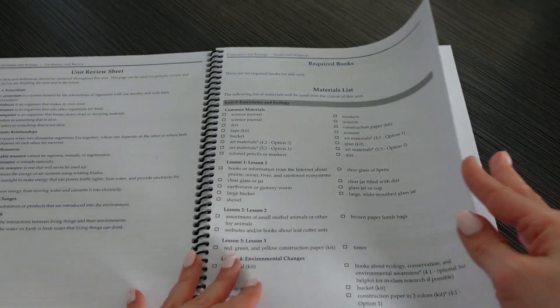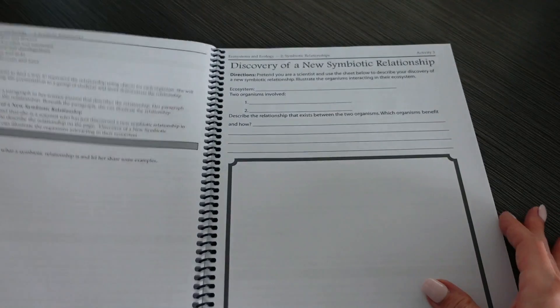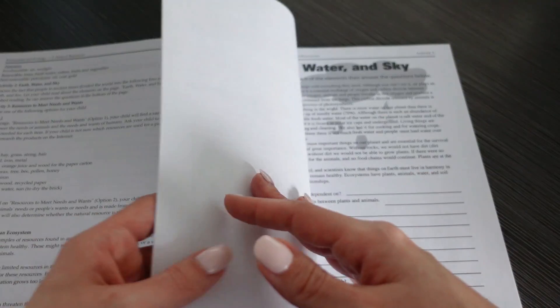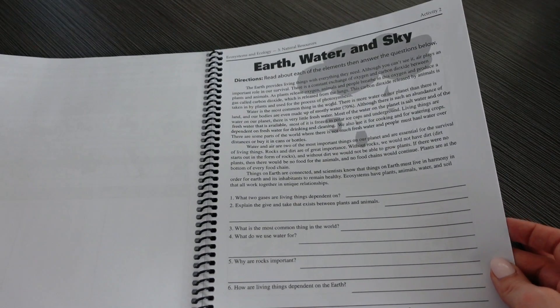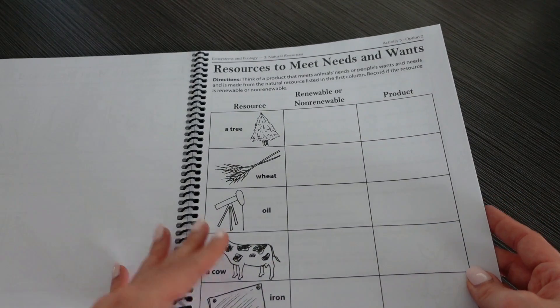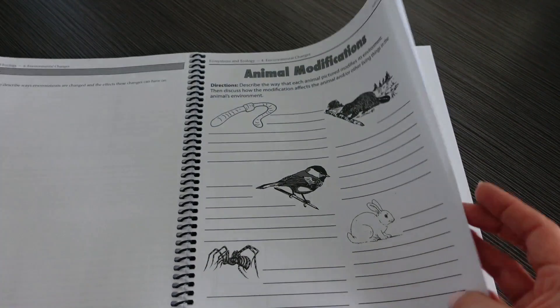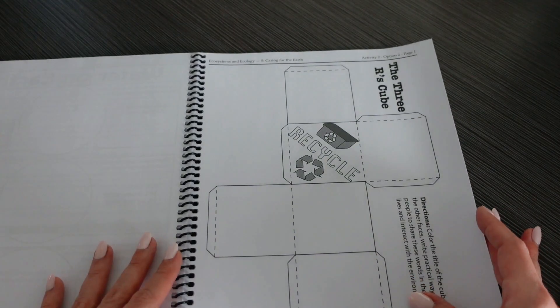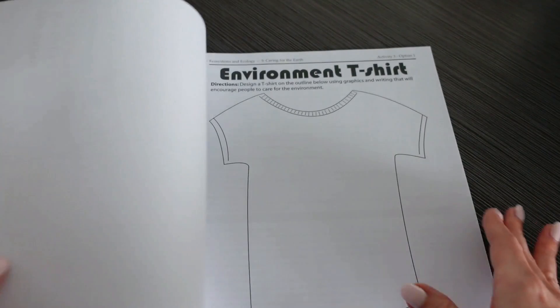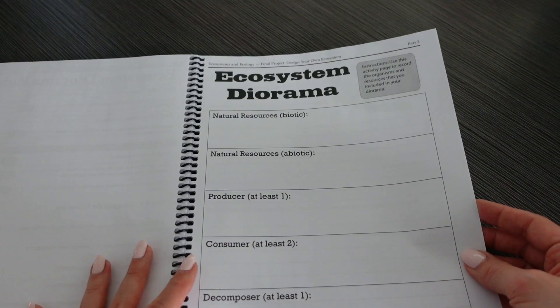We are talking about the different types of ecosystems, natural resources, what is renewable and non-renewable, the elements, earth and water, needs versus wants, different animal adaptations, observing an ecosystem, and fun activities about recycling and reusing. You can make an environment t-shirt, and the final project is designing their own ecosystem with a diorama. I absolutely love dioramas and that sounds like such a fun project.